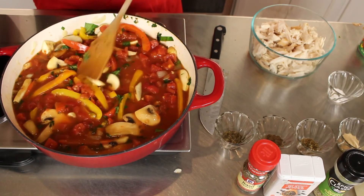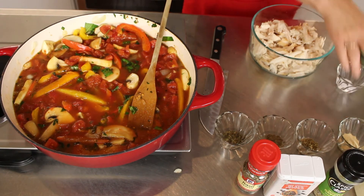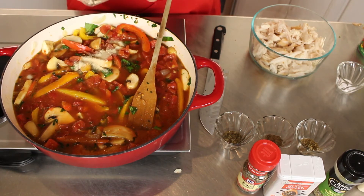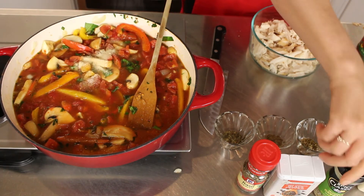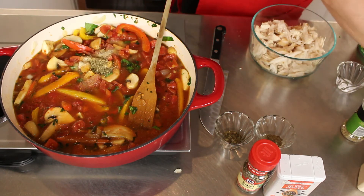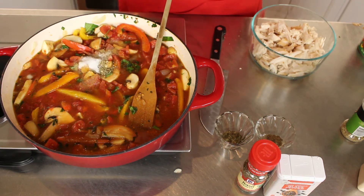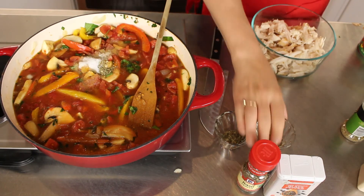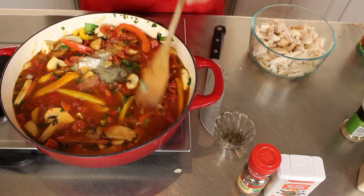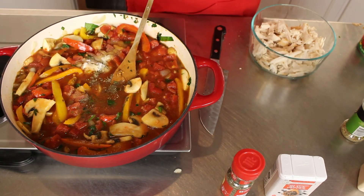And then the seasonings: I have a teaspoon of onion powder, a teaspoon of oregano, half a teaspoon of salt — or more if you like more salt — half a teaspoon of black pepper. Oh wait, I also forgot basil leaves — half a teaspoon of basil leaves.